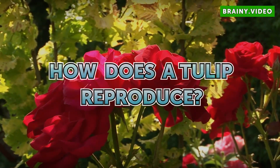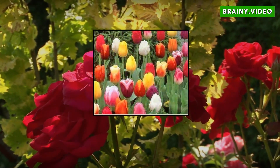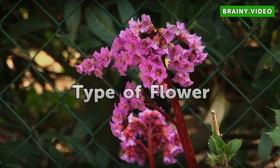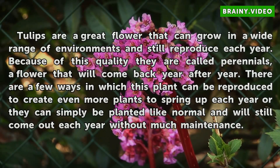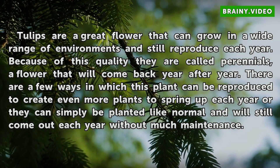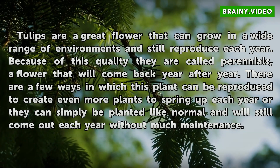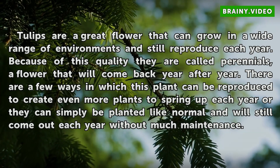Tulips are a great flower that can grow in a wide range of environments and still reproduce each year. Because of this quality they are called perennials, a flower that will come back year after year. There are a few ways in which this plant can be reproduced to create even more plants, or they can simply be planted like normal and will still come out each year without much maintenance.